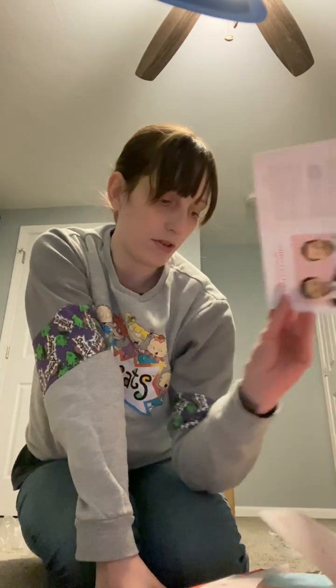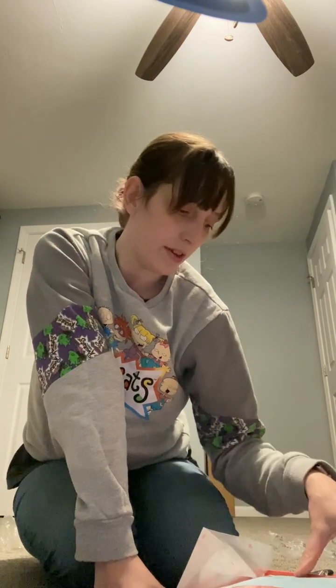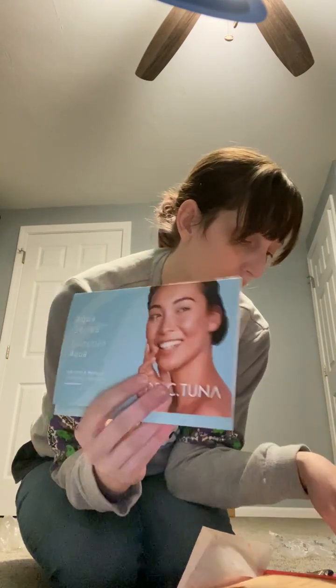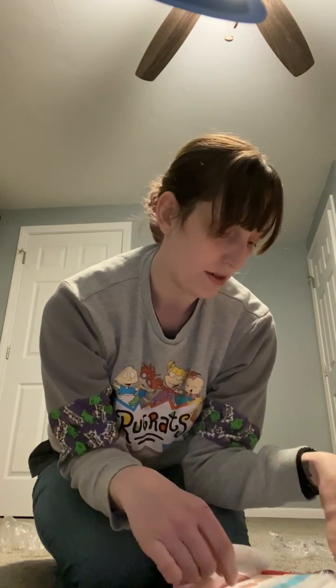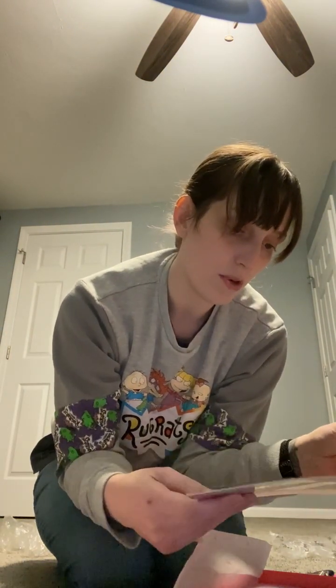Here is the actual starter kit — it says 'Welcome to Your New Journey,' there's a welcome card, and we have the Aqua Series samples, the Calendula Series samples. These are all samples so you can try them out or give them to other people. We also have the Beauty Bomb BB Cream samples.